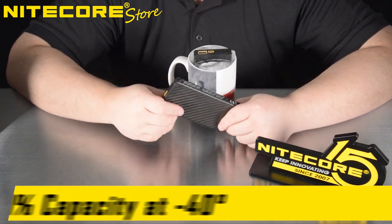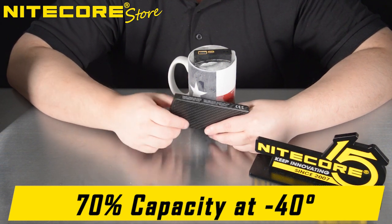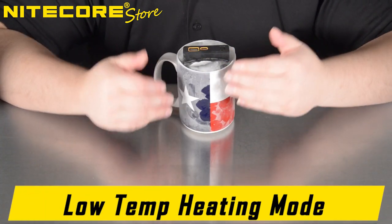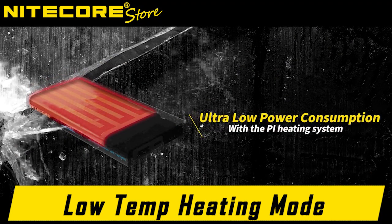And thus, the Summit 10,000 is born, capable of operating at negative 40 degrees centigrade or Fahrenheit and providing up to 70% max capacity, thanks to many of the features of the Nightcore Summit 10,000. When the Summit is activated and senses that it is below freezing temperatures, it will activate its ultra-low power consumption low temperature heating mode.